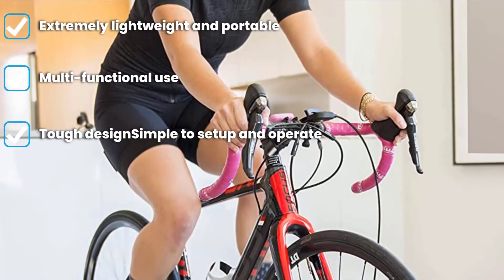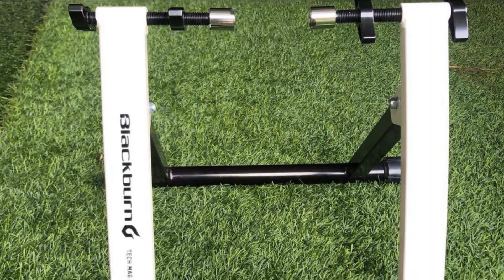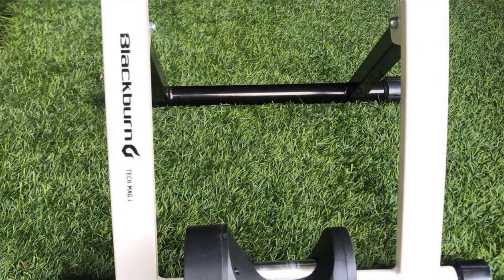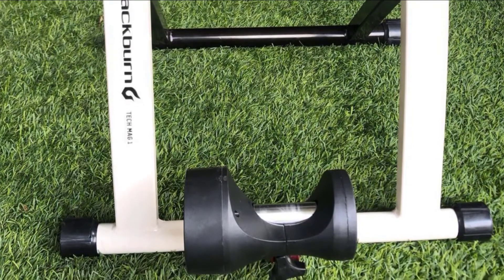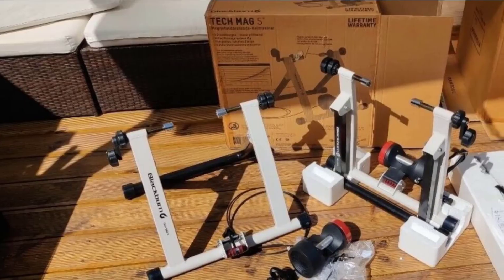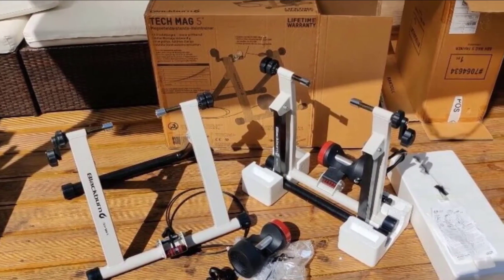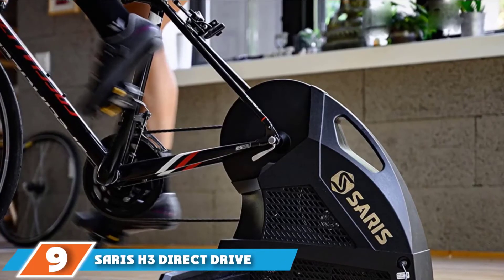The Tech Mag One is an extremely simple, stripped-down trainer that uses a magnetic resistance unit. You can expect that it won't offer the level of resistance or integrations that more expensive trainers offer — indeed, it offers no software integrations as it doesn't include sensors. If you want trainer data, you will need to rely on bike sensors from your rear wheel, crank, or pedals. Yet its simplicity is part of the allure for some riders. It's ideal if you do a lot of traveling and wish you could bring your trainer, or if you just want something to get spinning without breaking the bank.